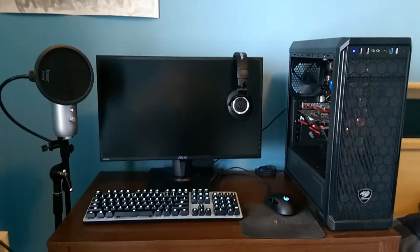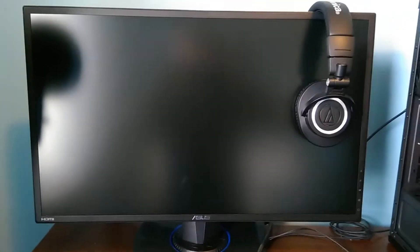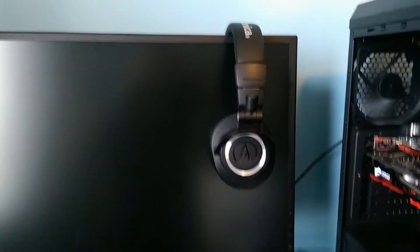Moving over to the right, we have my Blue Yeti microphone that I use, hooked up to my computer with the pop filter. Continuing this way, here's my PC stuff. Starting with the monitor — this is an Asus, I forgot the exact model number, but it is 1080p at 75 hertz. On it we have my Audio-Technica ATH-M50x headphones.